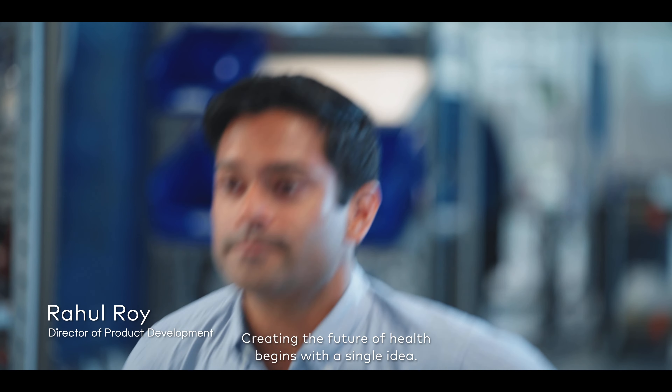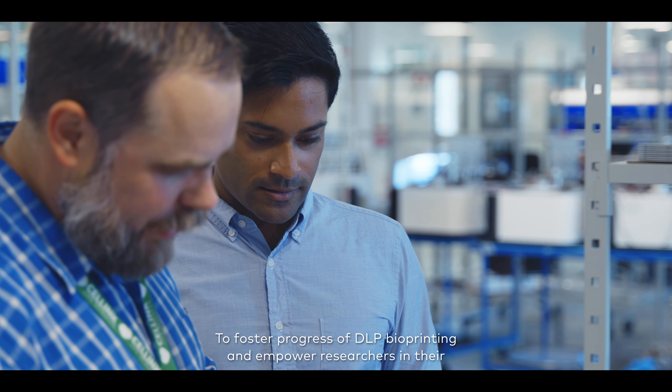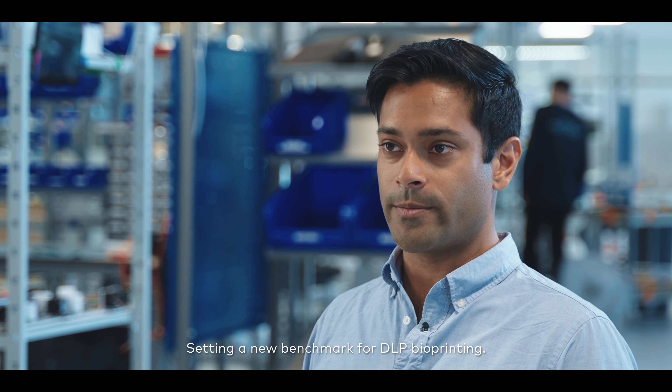Creating the future of health begins with a single idea, a single illuminating spark that grows layer by layer into new life-changing discovery. To foster progress of DLP bioprinting and empower researchers in their revolutionary pursuits, we proudly introduced the Luminex Gen 3, setting a new benchmark for DLP bioprinting.